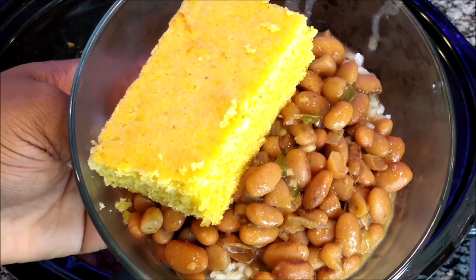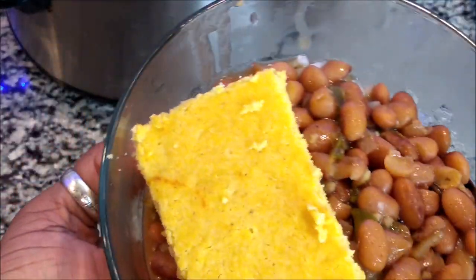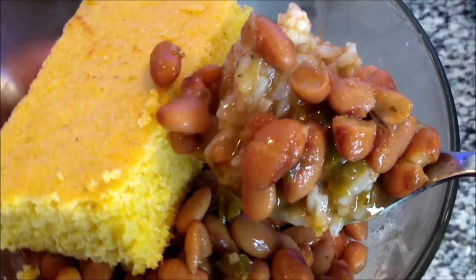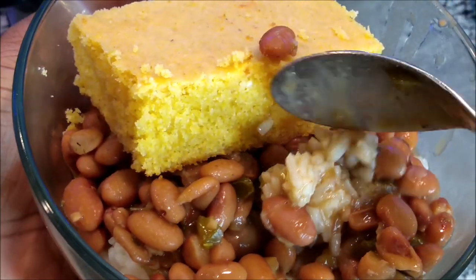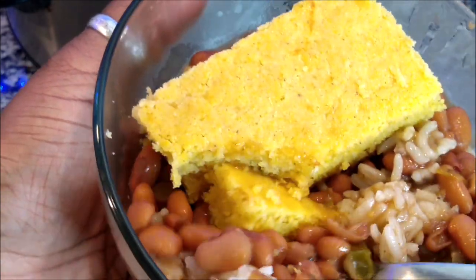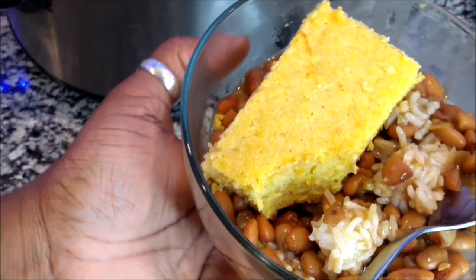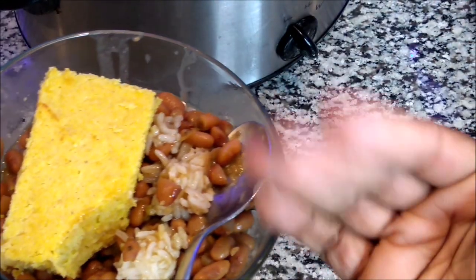Some of you actually liked this, so I had to come back and do a taste test so you can see — look at all that goodness, all that gravy! I like to eat it with my cornbread. Let's get a little bit of everything on this spoon. Let's taste — oh my gosh!